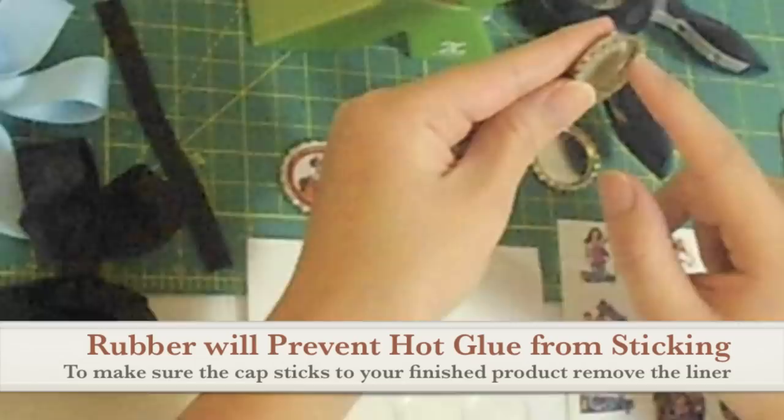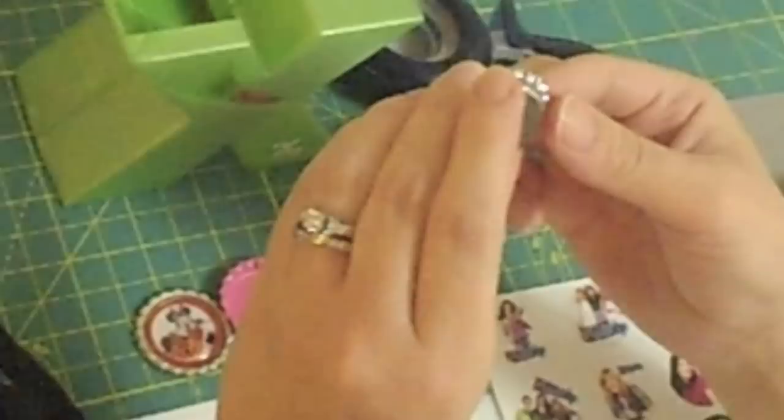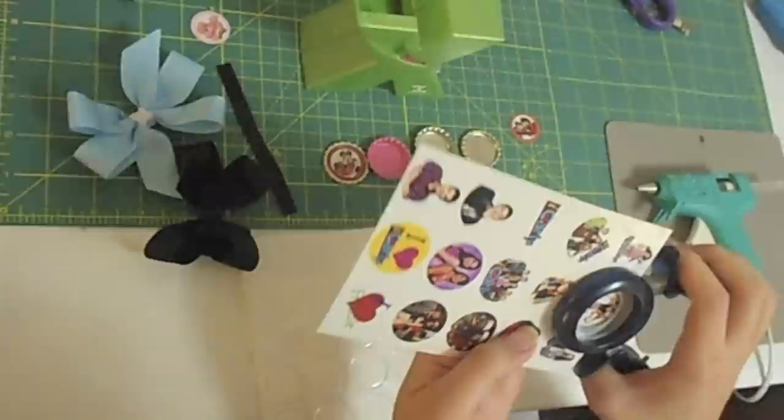If you ordered your bottle caps or bought them in the store and they have the plastic liner, you'll want to take the liner out if you're going to glue on it, because the glue will not let you attach it to the bow. So I just peeled it out, and then go ahead and cut out the image that you want to use.